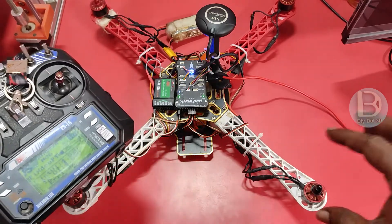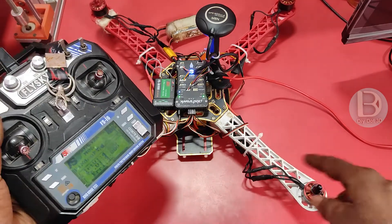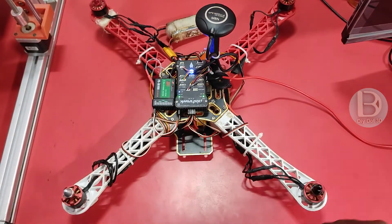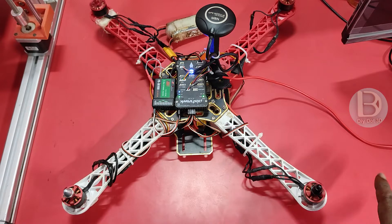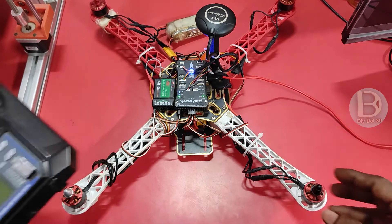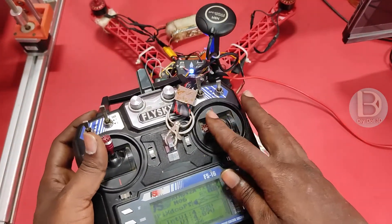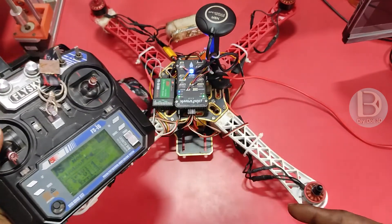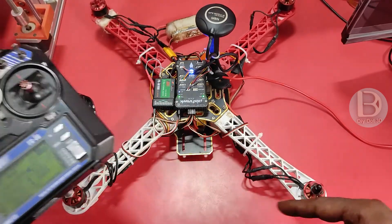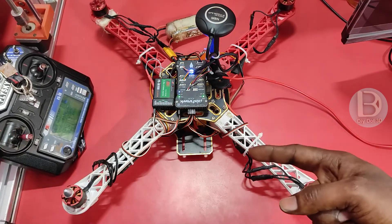That's why what you can do is, you can stop spinning these motors by doing some changes in Mission Planner. When you arm, this starts spinning — maybe it is moving slowly also. What we need to do is stop spinning these motors when it is armed. It should spin only when you give a throttle. It should not spin when it is armed. That is today's concept. We will see how we can change this.